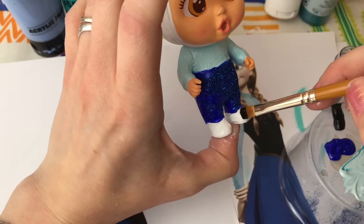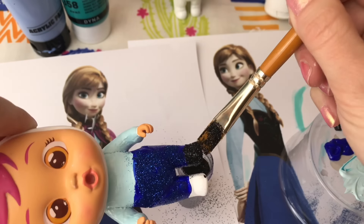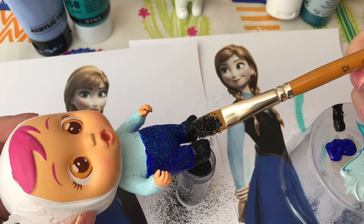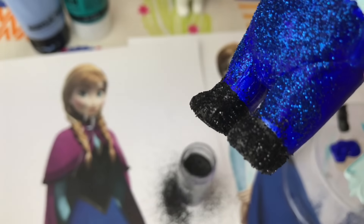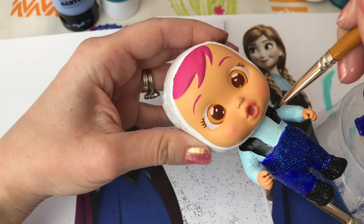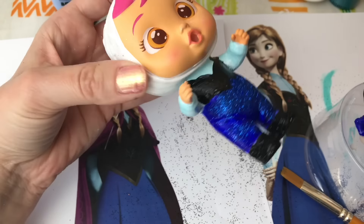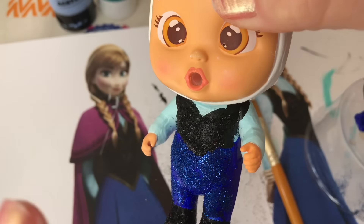Now we're going to give her some black boots and we're going to glitter those too - a nice bit of sparkle on her second boot as well. Now she needs her black little corsety top, carefully painting this on into the right shape, and we'll give that a bit of sparkle too.